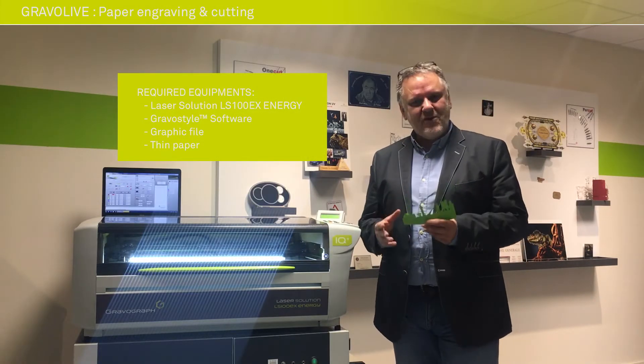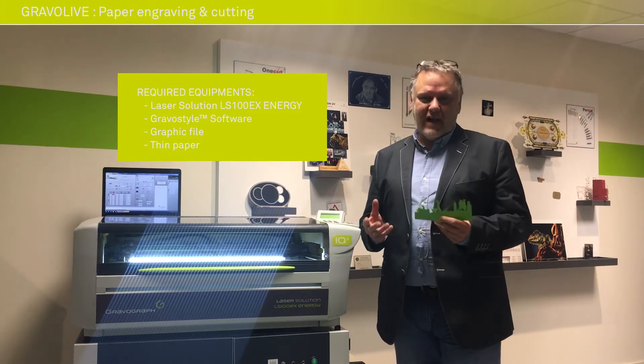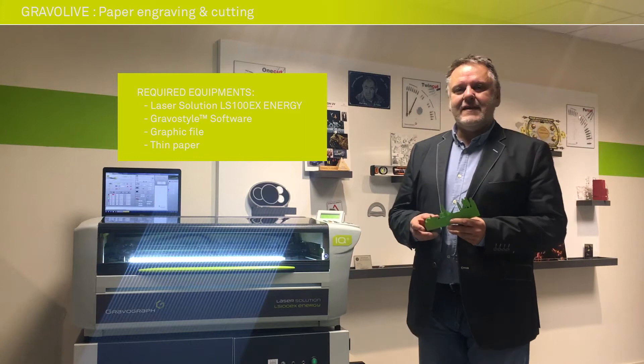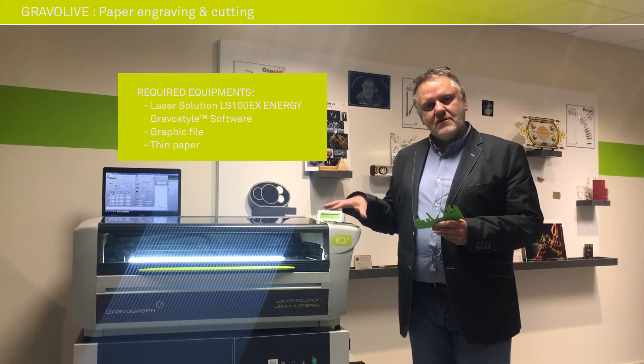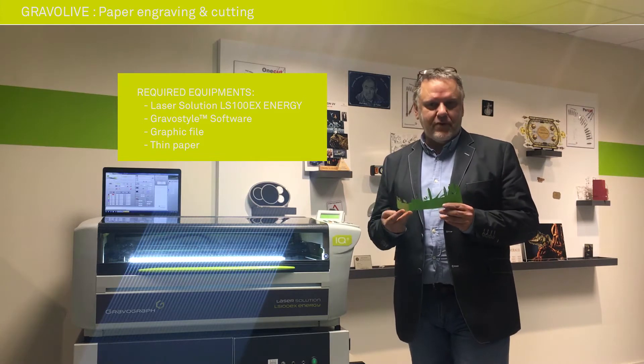Welcome to this Bravo Live session. We are here in the Fab Lab of Gravotech in Lyon, and today we are going to have an exercise of laser cutting, especially on paper.